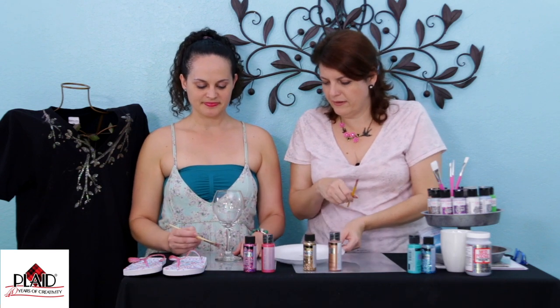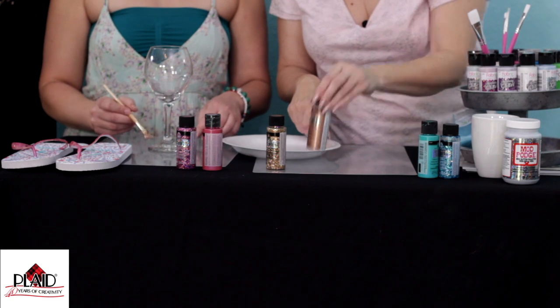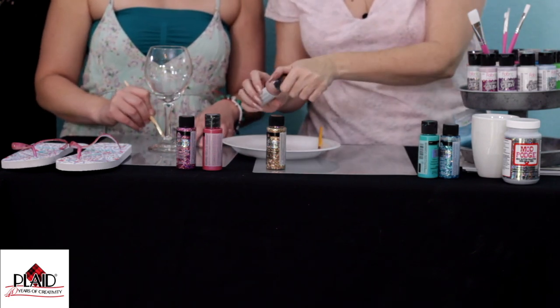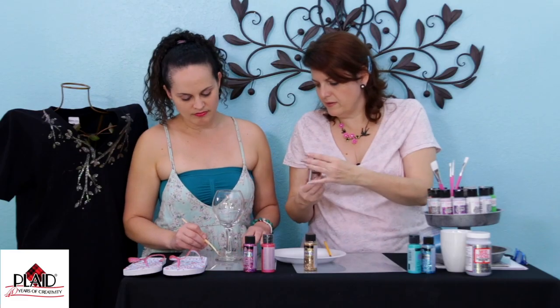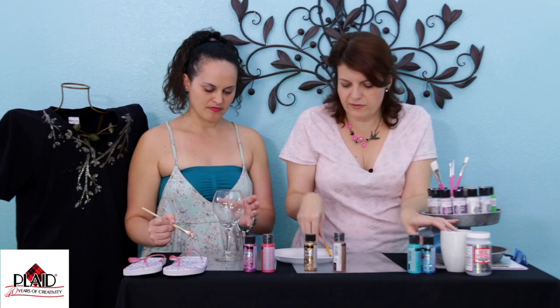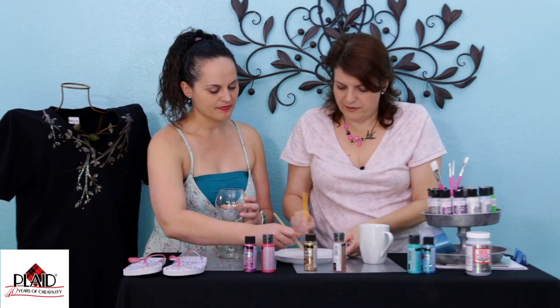Go ahead and paint away. We should put the other gold first so you can really see it. Put a little bit. There we go. You can actually mix them. Actually, that looks pretty too. I'll use the other gold here. I like paint — I like to paint the bottom.